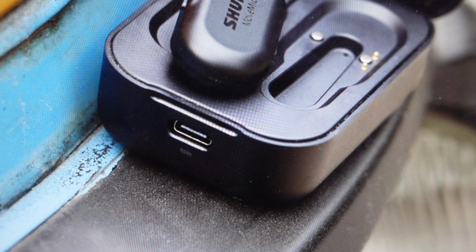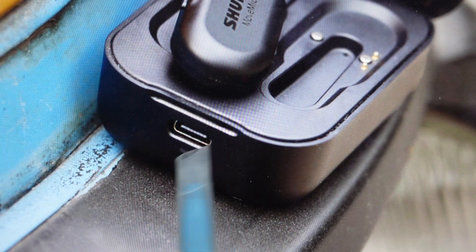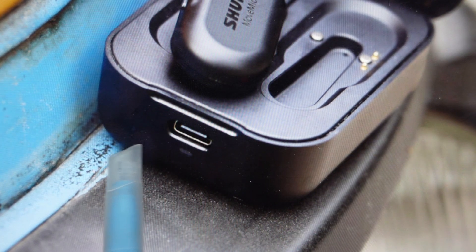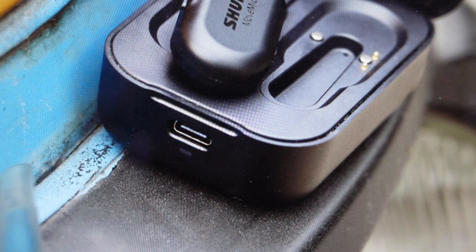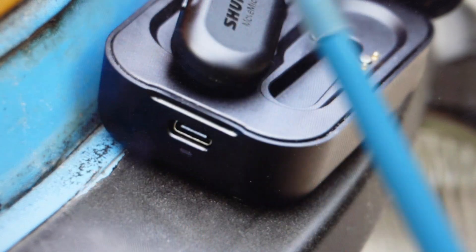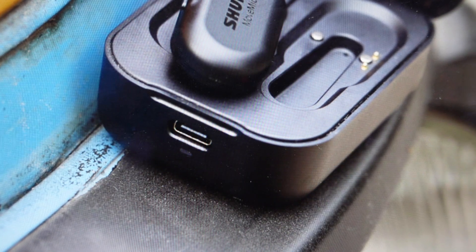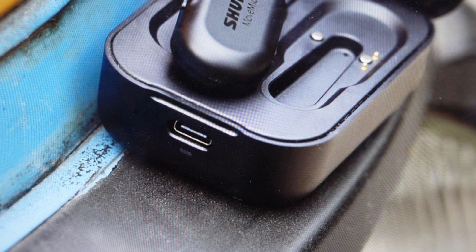It's really a very simple thing to do. All you need to do is find it on the very front of this charge case — this is where you plug it in, and just to the left there's a small hole. That's the reset button. Just take a paper clip or something like that and press that internal reset button for about a second or two, and then see if that doesn't fix your issue.